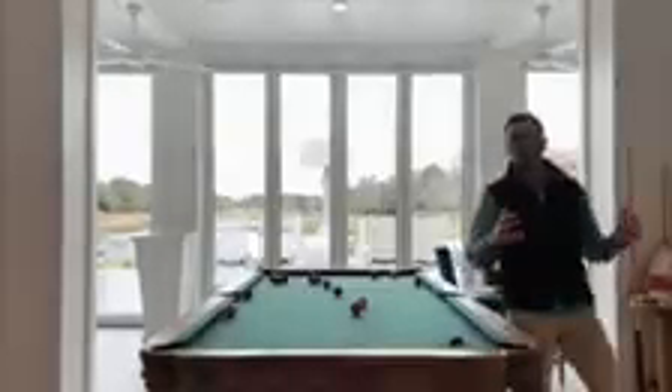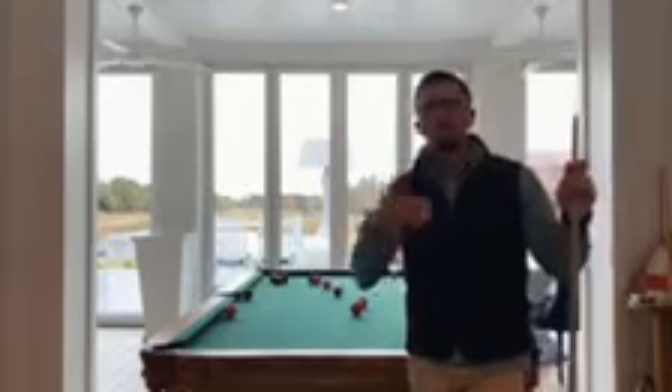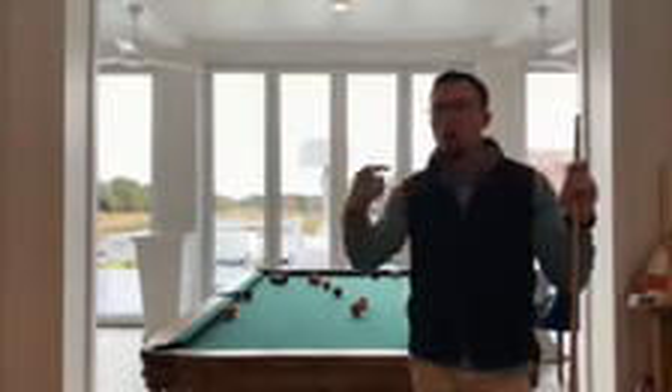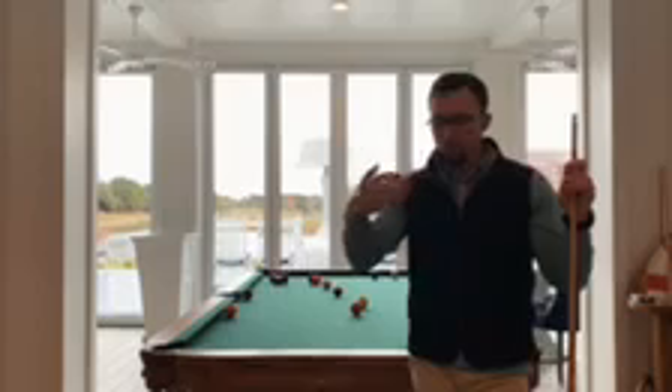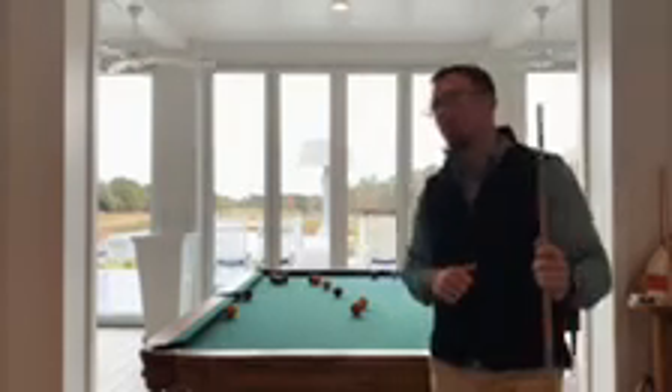So I'm through eight holes. I'm on nine tee box right now, and I'm going to play hole nine and show you exactly, shot by shot, how I get through the hole. My theory when it comes to playing a golf hole is I'm going to try to play the hole backwards.